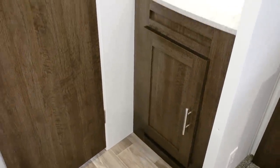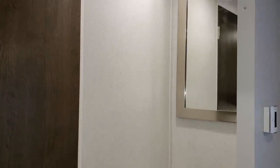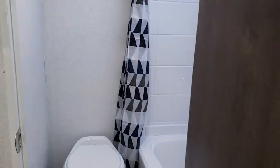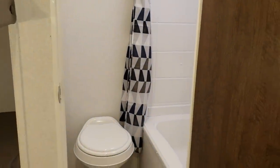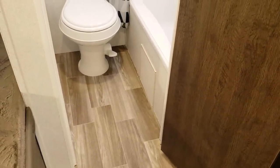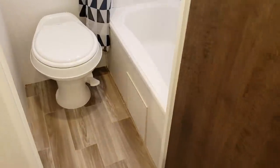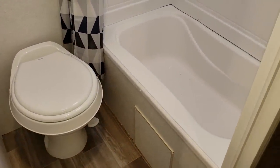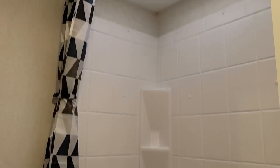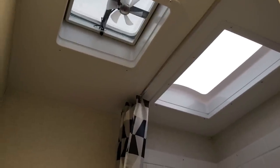The bathroom is in the rear of the coach. The sink is located outside the bathroom area, and the toilet and shower are inside behind the door — this gives a little more room around the bunk area to get in and out without bringing the wall all the way out to enclose the sink. There's a foot flush toilet, a tub-shower combination with ABS shower surround, a skylight above, and a roof vent with a fan.